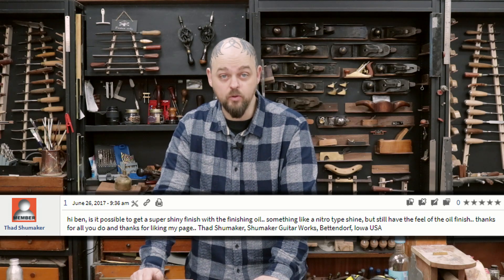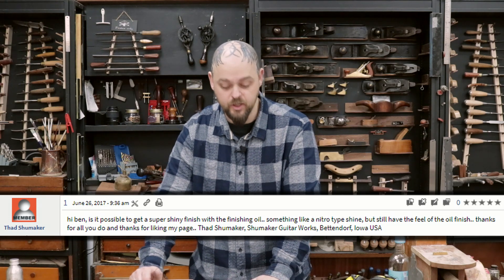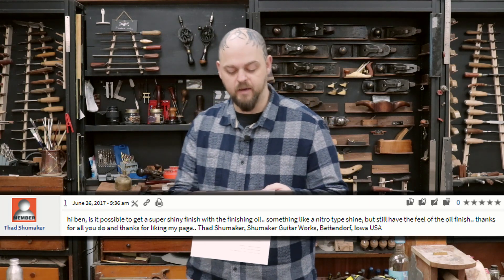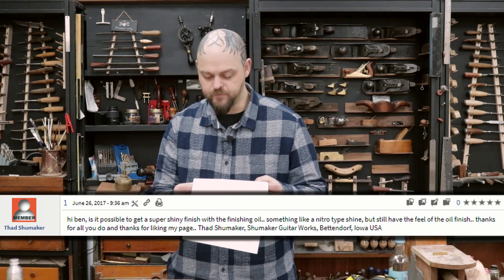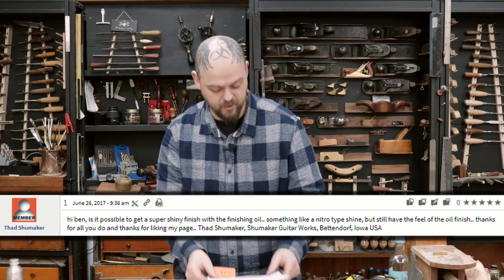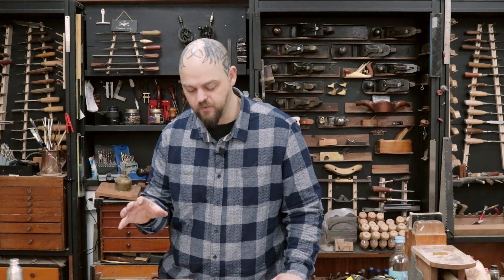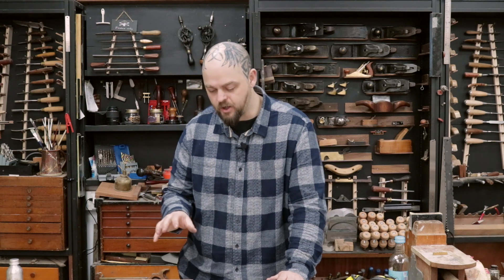The first question is from Thad Schumacher on the forums. He asks: 'Hi Ben, is it possible to get a super shiny finish with the finishing oil — something like a nitro-type shine but still have the feel of an oil finish? Thanks for all you do and thanks for liking my page.' — Thad Schumacher, Schumacher Guitar Works.